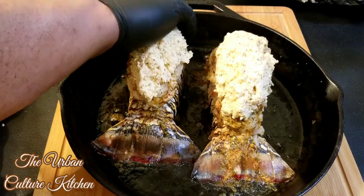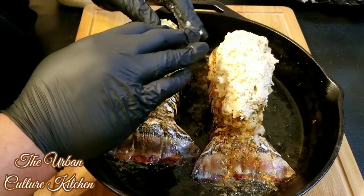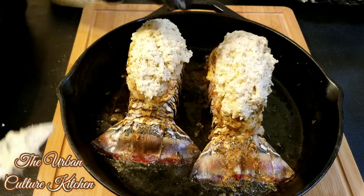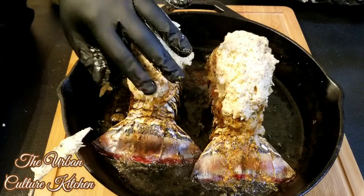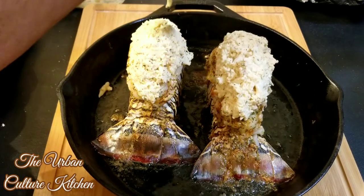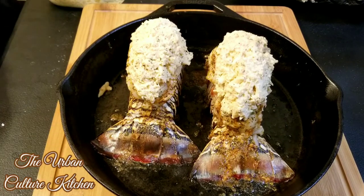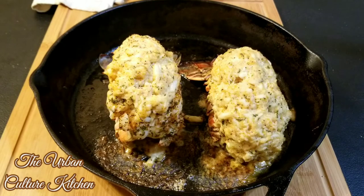Don't forget to put your oven on 420 degrees. You're going to be baking it for about 15 to 20 minutes to finish it off, to make sure the rest of the lobster cooks all the way through.